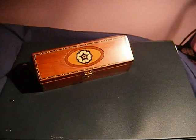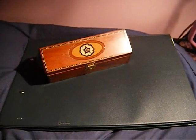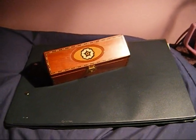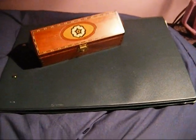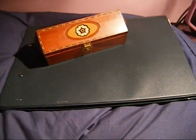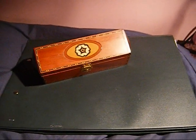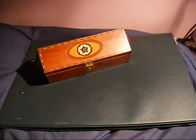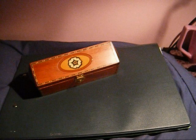For my birthday I got a cryptex from the Noble Collection site, and before I ordered it I'd been looking everywhere on YouTube for videos on it to see what it'd be like once I got it. I found very few, so I decided to make a video of my own so that if someone decides to go looking for one, they can see what it's like and decide if it's worth the money.